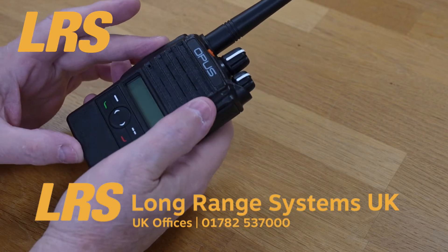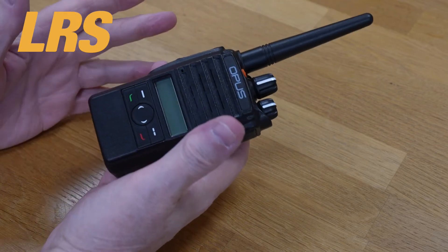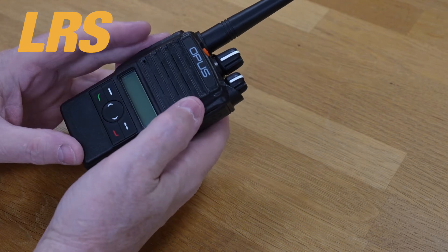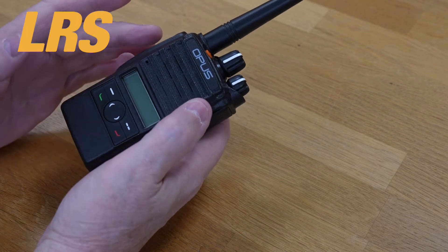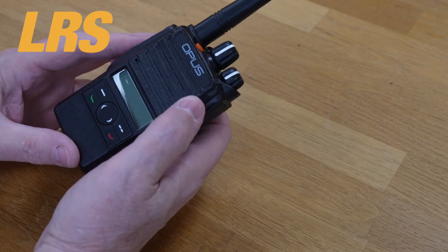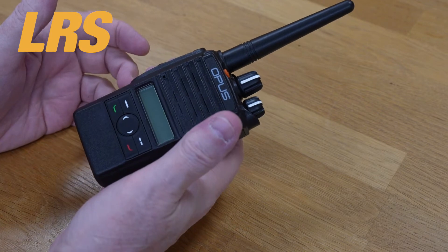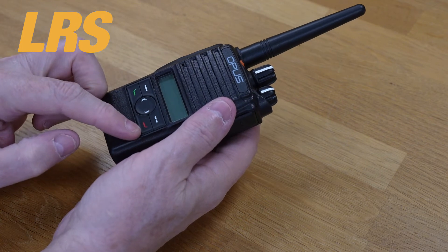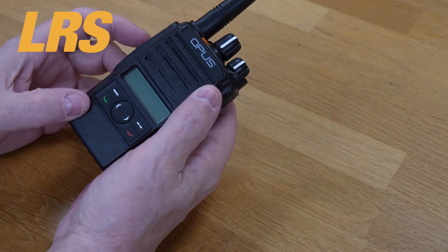There are many features on digital radios simply not available on old analog equipment. For example, if you miss a message, incoming calls are automatically recorded on the radio and can easily be replayed unless deleted — the last 256 calls or two hours of communication are saved within the radio. Also, each of the four programmable buttons can be configured to send a text message to a preset group of users for fast informative messaging.